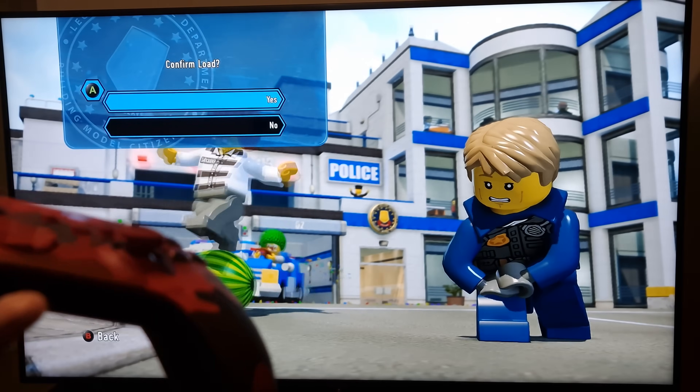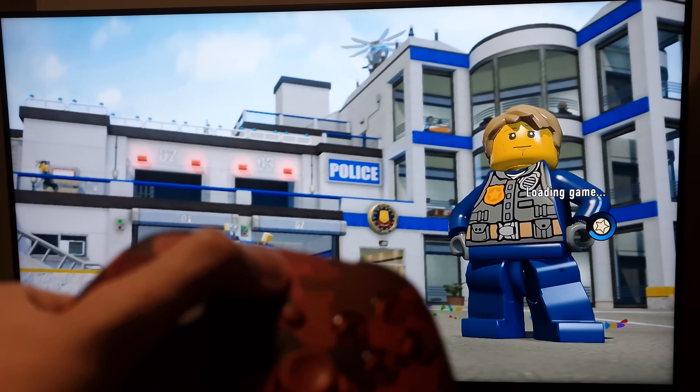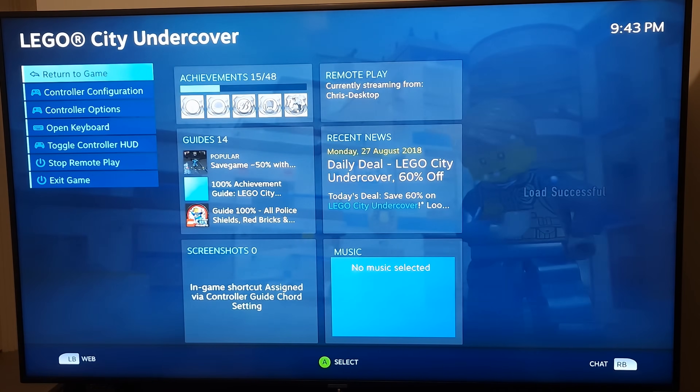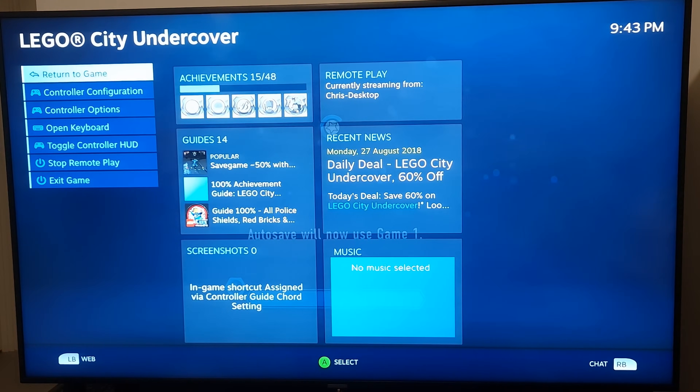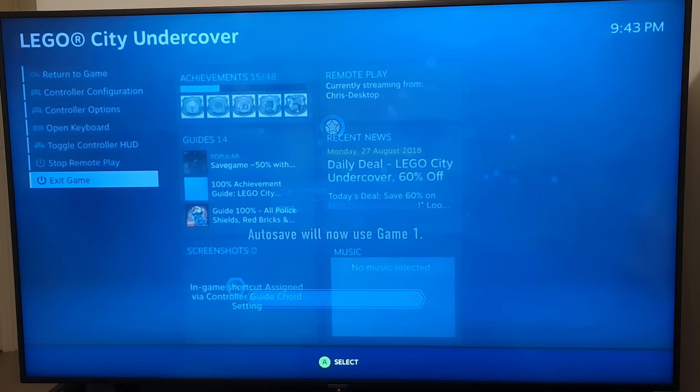You can see this is working really well — no consoles connected here, it's going directly to the PC. If you press the guide button it will bring up the Steam Big Picture UI, and that's also how you exit the game if you want to stop. It really does work very well.